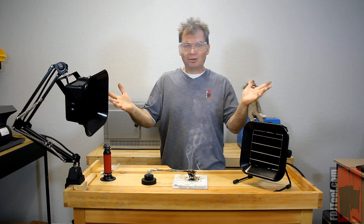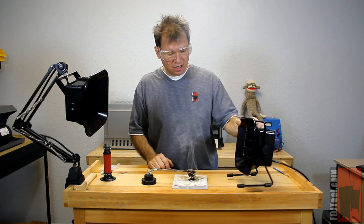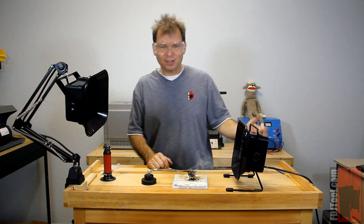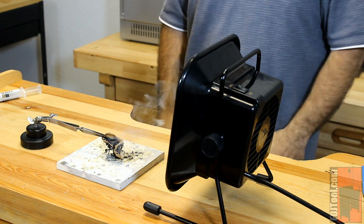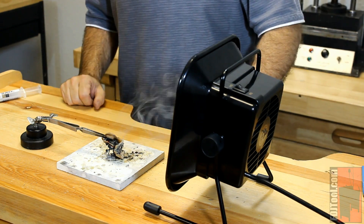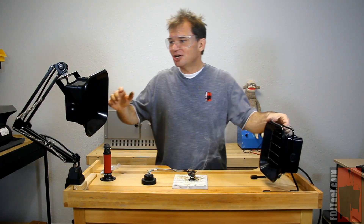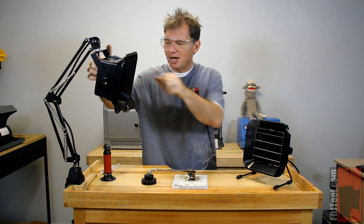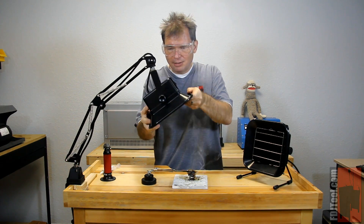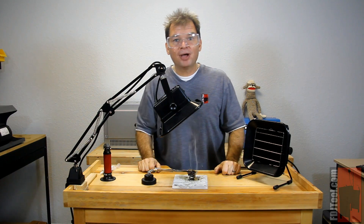How to use it? Well, if you've got the tabletop model, you're going to plug it in, turn it on, and position it on your workbench so that you can draw the fumes away from your work, just like that. But if you don't have a lot of space on your workbench — a lot of us don't — the tabletop model might not be the best thing for you. No problem, though. You can use the adjustable model. The adjustable model clamps on the side of your workbench and has a great arm that allows you to position it pretty much anywhere you need it to get those fumes out of the way.